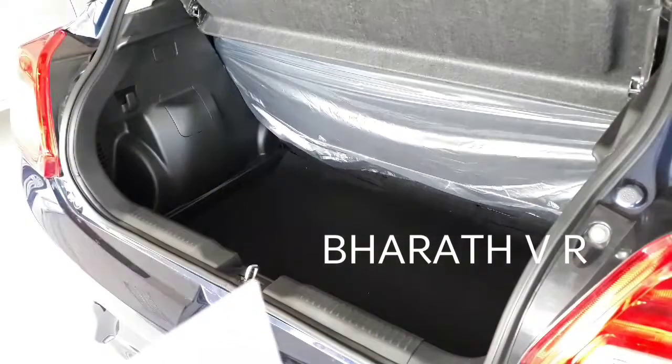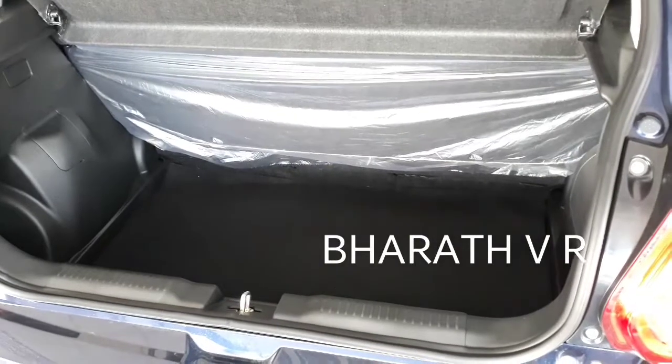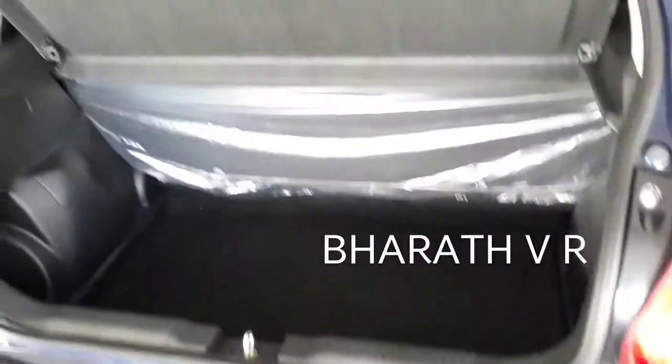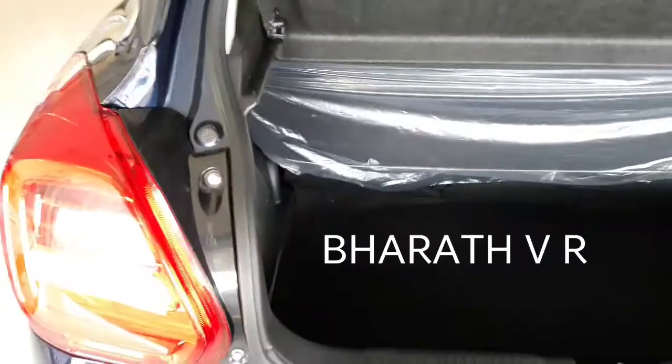As you can see the boot, you are not even getting a luggage lamp in the VDI model, so it will be difficult to keep luggage at night time. There is a sufficient amount of space in this 2018 Maruti Swift.